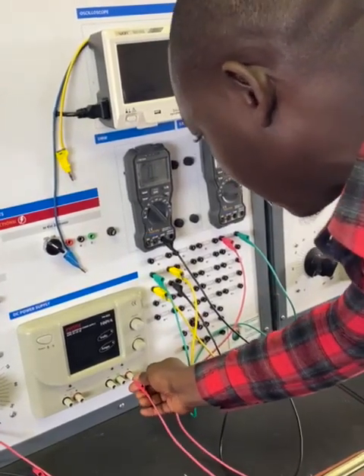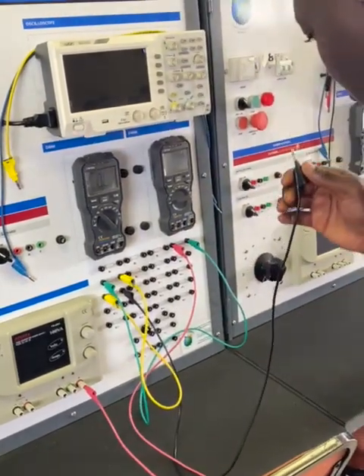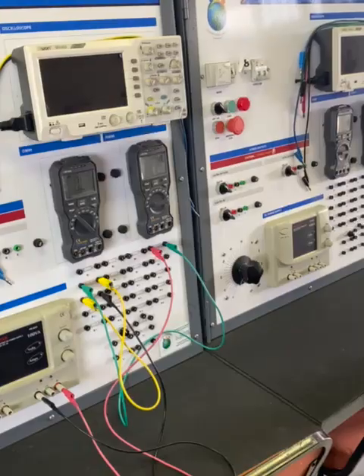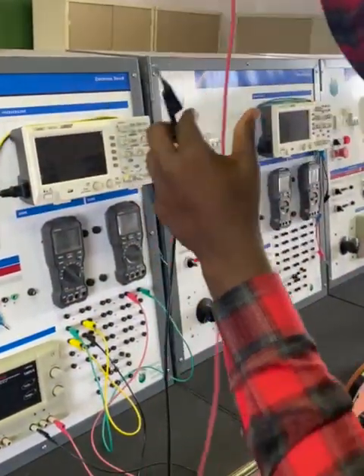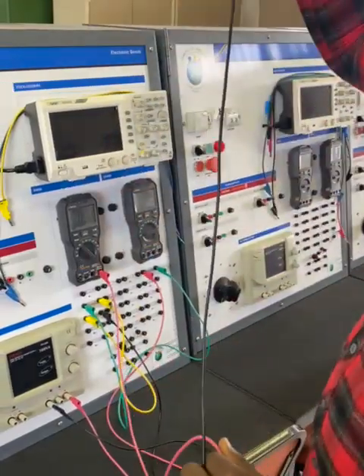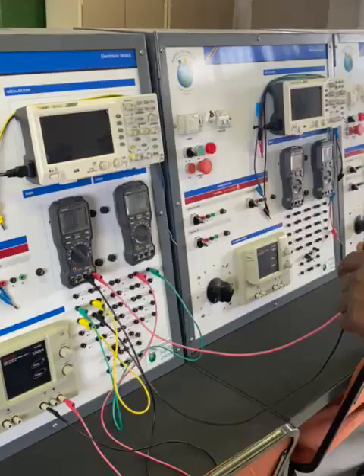I plug it to the positive of the power supply, and I take the negative from the multimeter and connect it to the negative of the power supply. Then I grab two other probes — I'm going to call the red one the positive probe for the multimeter and the black probe the negative for the multimeter.